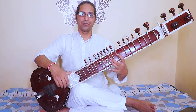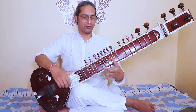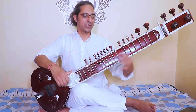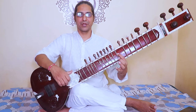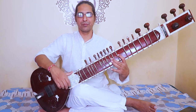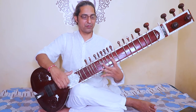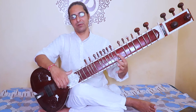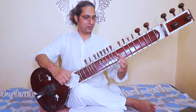Now playing in flow: Om bhur bhuvaswa, tatsabiturvarenyam, bhargo devasya dhimahi, dhiyo yona prachodayat. Om bhur bhuvaswa, tatsabiturvarenyam, bhargo devasya dhimahi, dhiyo yona prachodayat.